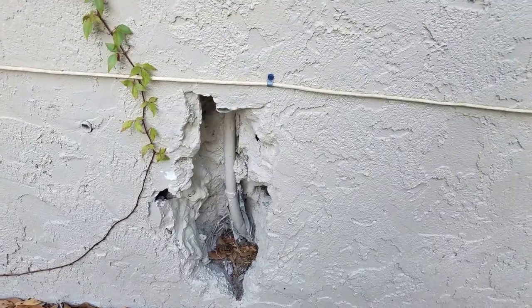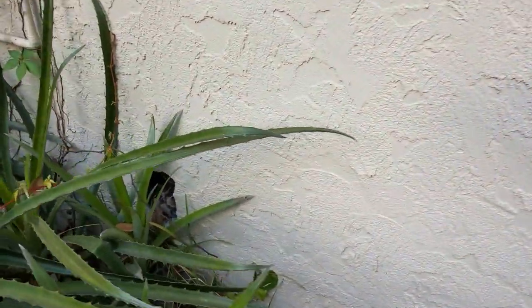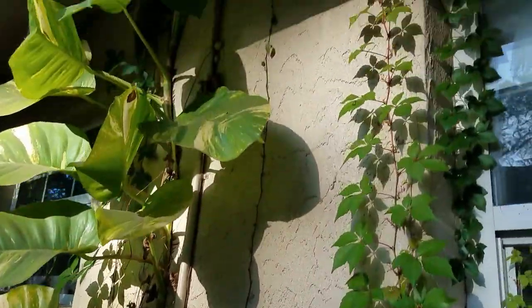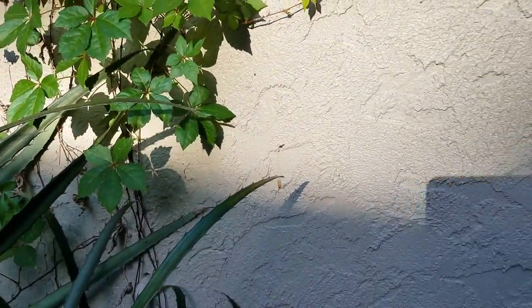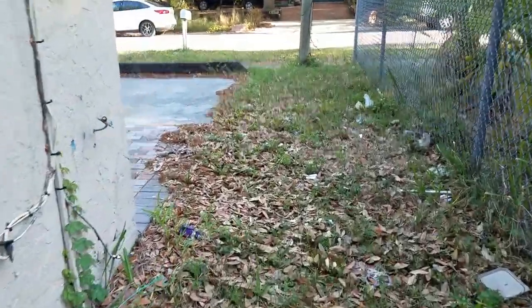It looks like there was an air conditioning unit here — this simply just needs to be patched. We notice this hole, but that's because the property has been re-plumbed. The water now goes up and over as opposed to through the slab, which is nice. The pipes are not going through the slab. That's the water supply line over there.